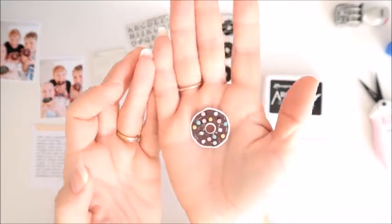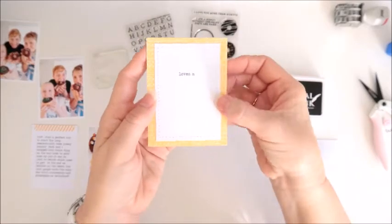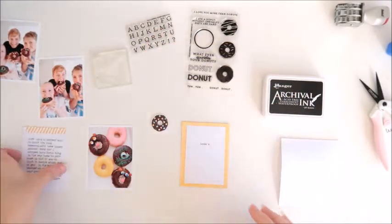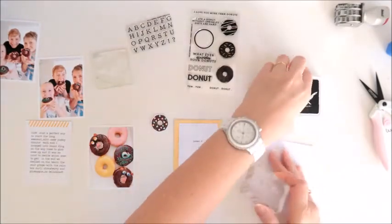My donut is all finished and ready to go, and I've also added the stitching to that card as well. I also decided to add a little row of stitching to the top of that journaling card too.